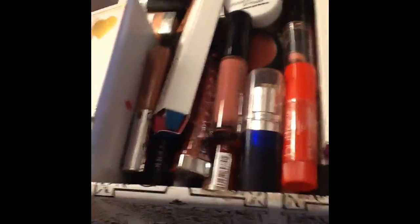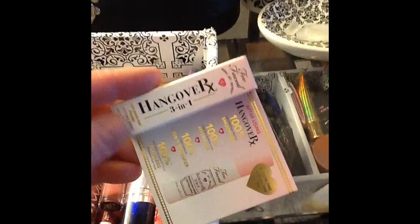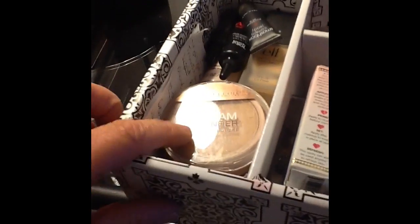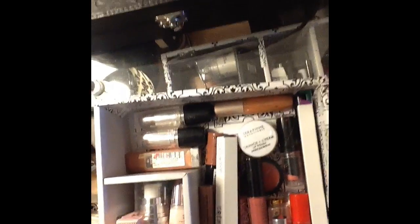The other one has lip products, liners, lip colors, and everything. This one is primers for eyes or the face. I've got another sample here — this is Too Faced Recover Rx. And then this is foundation, some foundations. So this is the bigger side because this box was made like this. I had one big compartment and a big corner one, and I had a lot of lip things. But I might switch that with one of these over here because it's got a lot in it.